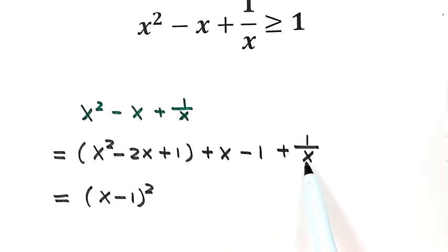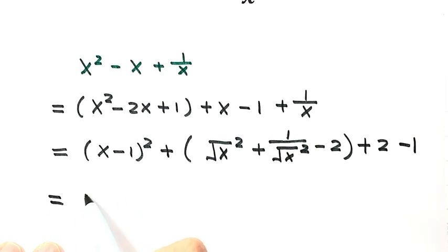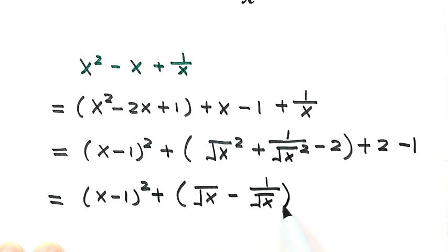Then let's put these two together. Because x is bigger than 0, we're going to write x as square root of x, squared, and 1 over x as 1 over square root of x, squared. The reason we're doing this is to try to make another completed square. So then we need another term: that's minus 2, then outside plus 2, then minus 1. Here write down the first term: x minus 1 squared. These three terms can make a completed square — so that's square root of x minus 1 over square root of x, squared.